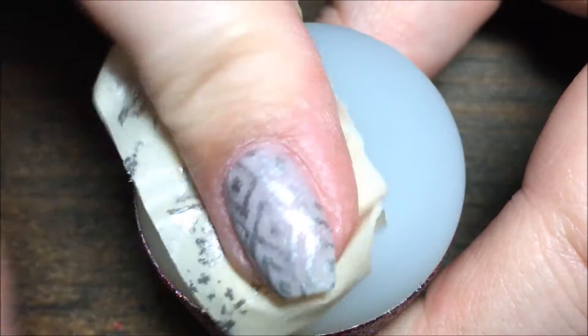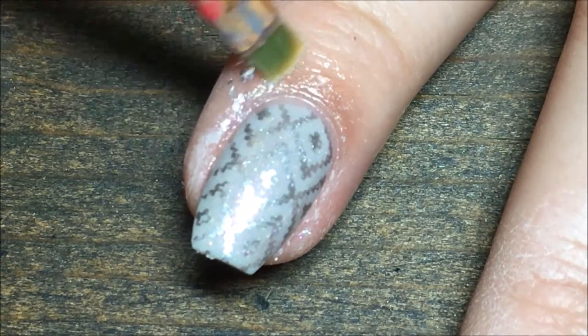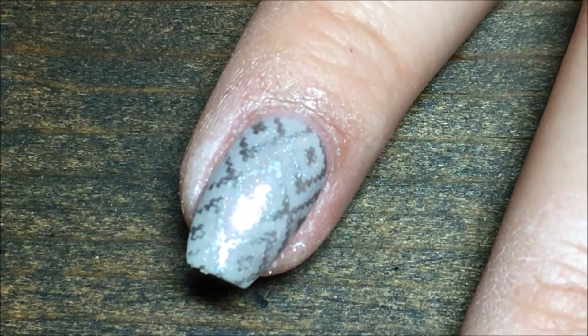I always clean my stamper with a piece of tape so we don't mess it up with acetone, and then I go in with my small brush and some more acetone and clean up all that polish that I got on my skin.